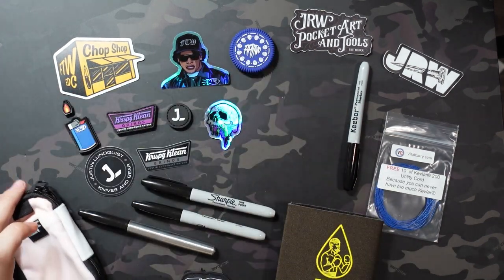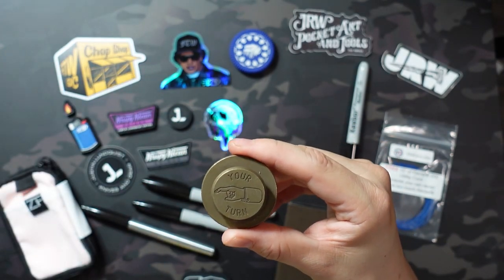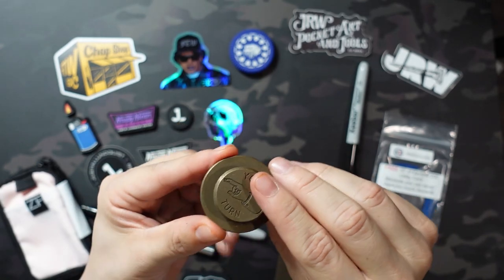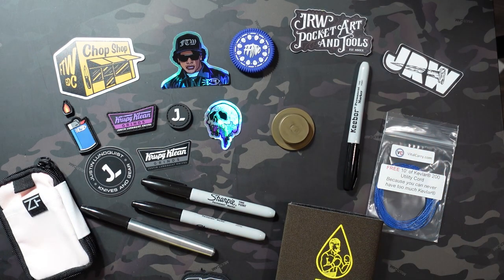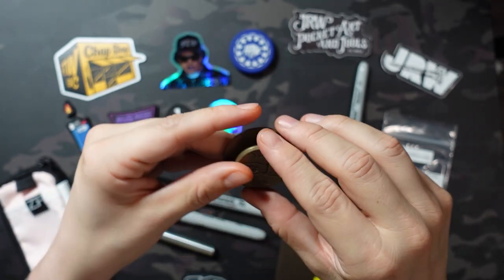So the item itself is the JRW Judge, which is just a decision maker — but a really cool version of it. If you want to decide who's paying for drinks, who has to drink, what knife to carry for the day — it's just a spinner. You can see there's a piece of metal sticking out of the back to keep it off balance, and you can spin this to make decisions. It also acts as a bottle opener — you can put the cap under here and just pop it off. But the main purpose is a decision maker. You spin it on the table, and it's going to land and point to whatever it lands on. It looks like it's pointing directly at me — so I guess I'm buying this round. It's got that pointing finger that you saw on the RE.